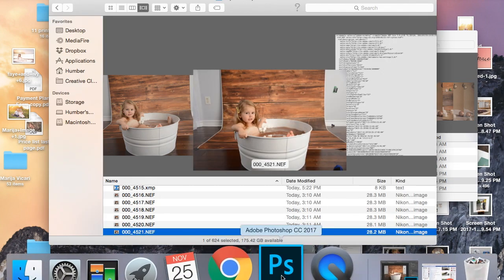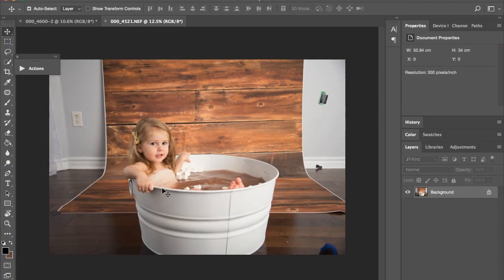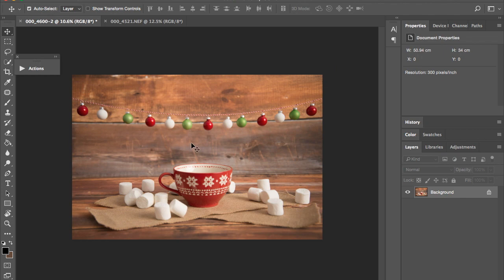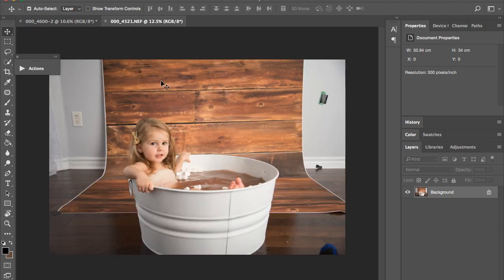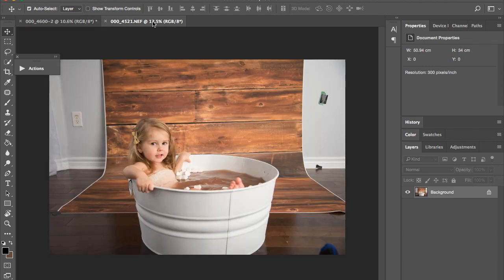I'll show you how I did this, so I'm going to open Photoshop right now. I took this image — make sure your lighting is on the right side, so when you take the photo make sure the lighting matches each composite. I used the quick select tool.